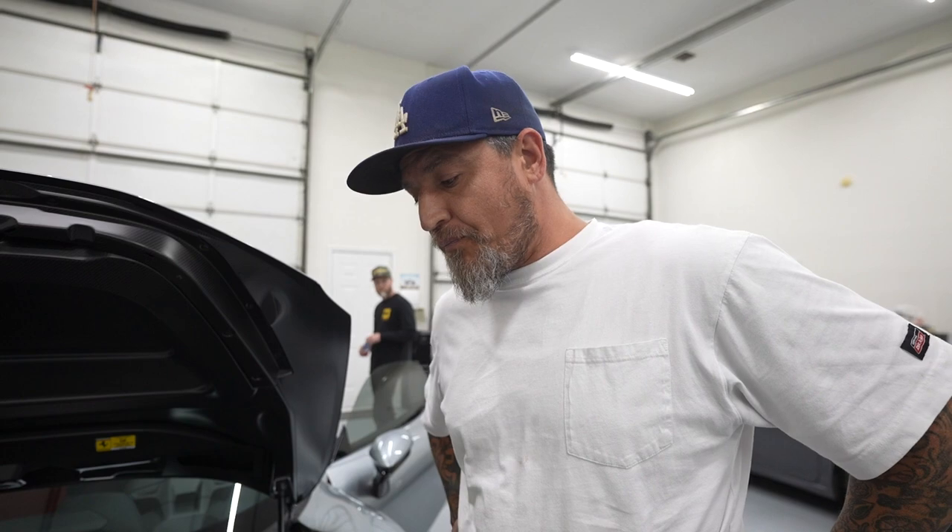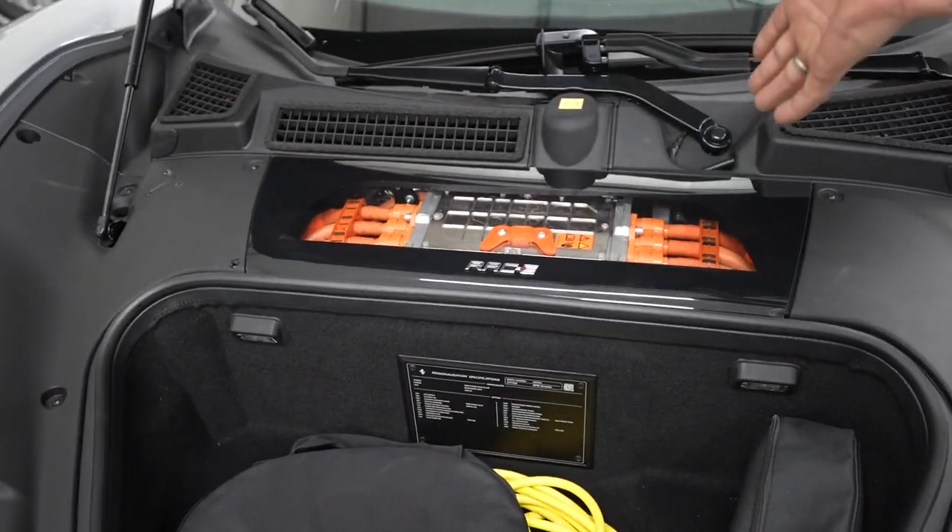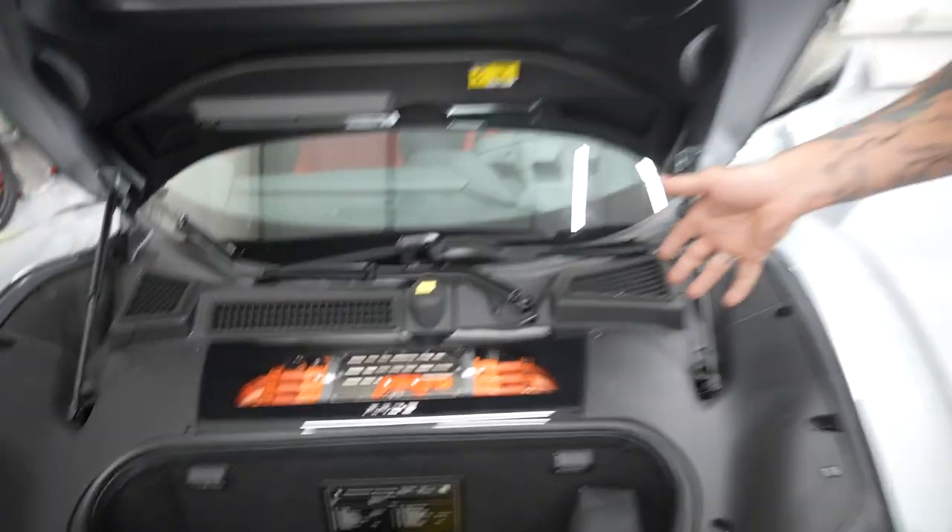This right here is a Ferrari SF90 Stradale. This thing is electric hybrid with a full Ferrari gas motor. He pulled it in yesterday and when he put it in reverse it was just straight Tesla. This here is the Magneti Marelli race E flux capacitor — this thing hit 88 miles an hour, baby. We're just detailing it, just cleaned it, getting it spiffy so he can put it back in his garage. He did a track day with it because he's actually a really cool dude and he drives his stuff. He's not afraid to take them out on the track and see what they do.